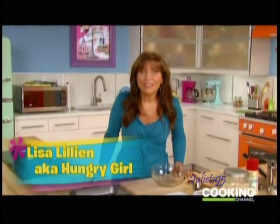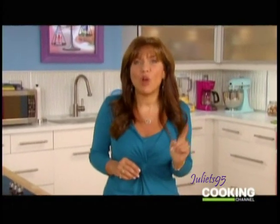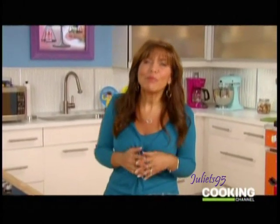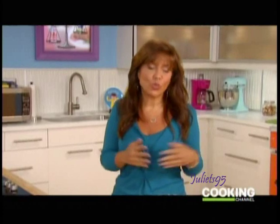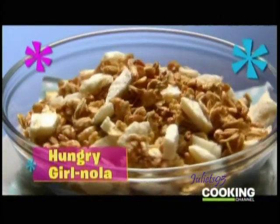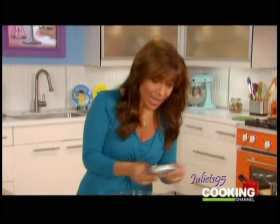Today's show is all about surprises, shockers, and swaps, and my first recipe today is going to achieve all of those things. First, I will surprise you by letting you know that granola — not as good for you as you think it is. I'm going to shock you by telling you that some granolas have 600 calories and 30 grams of fat for just a cup. And finally, I'm going to swap it out with my Hungry Girl Nola — granola that's very low in calories, only 165 calories and 1 gram of fat.